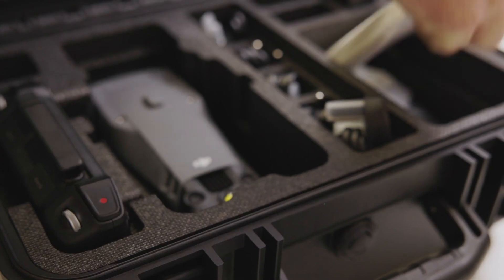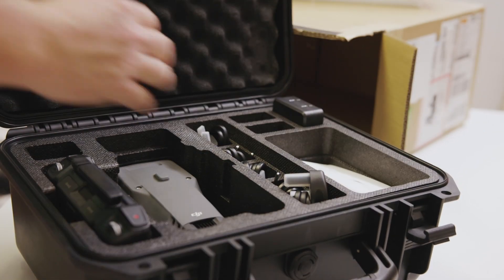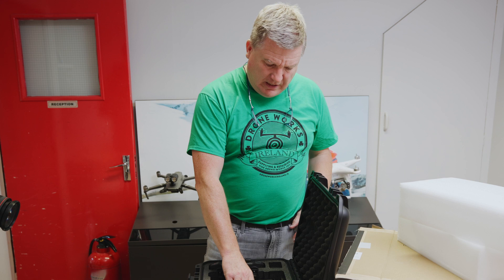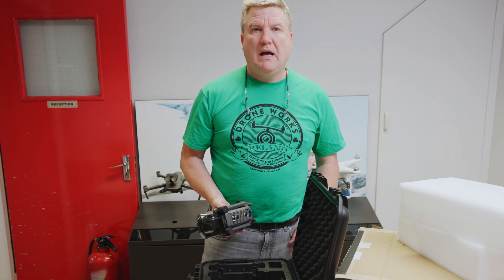Now I've flown the Mavic 3e loads of times, I love them, so this is bound to be fairly good — it's bound to be high quality. You have a zoom on it, I think a 58x zoom, and it's a 12 megapixel zoom camera, whereas it's a 20 megapixel for stills.